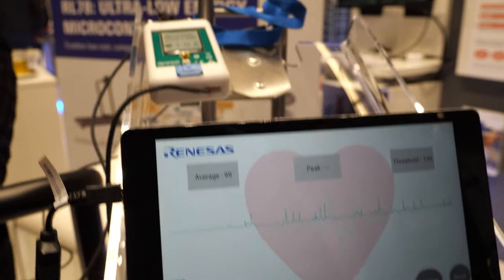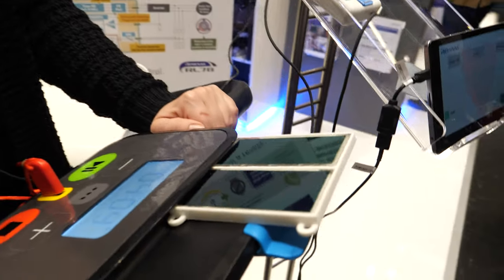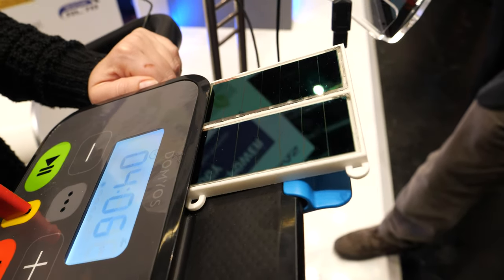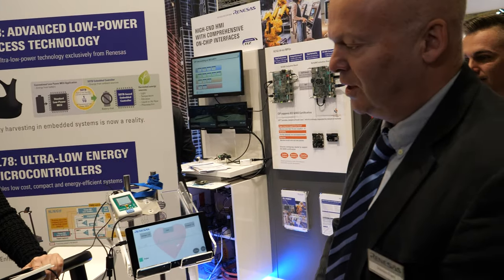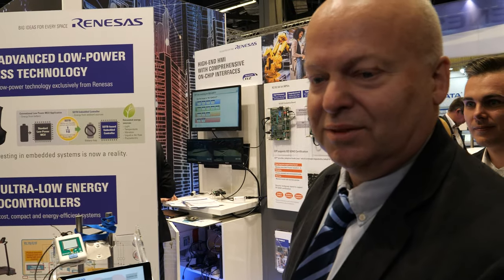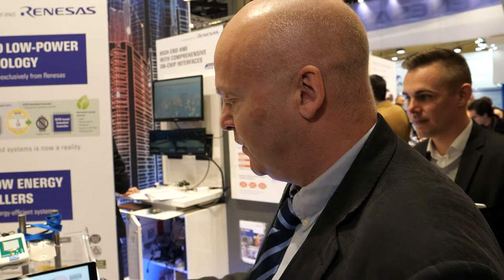So it's measuring the heartbeat, and what's it powered with? It's powered with this solar panel over here — just a little bit of light, just from the light in the show. This is indoor light, not very strong. And this is enough? It's enough. There's no battery. We can power it from the solar cell and generate enough power to measure the heart rate, take the ECG, drive the display, and send the data to a tablet.